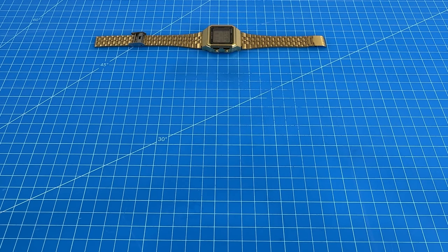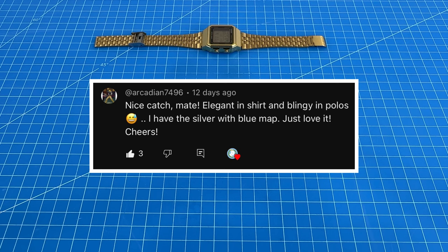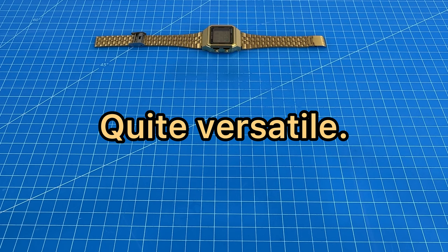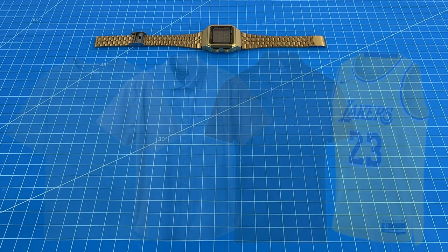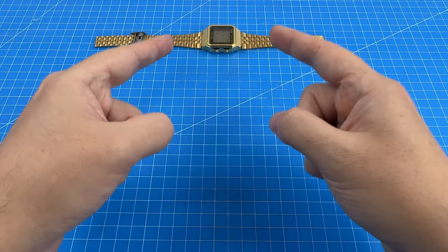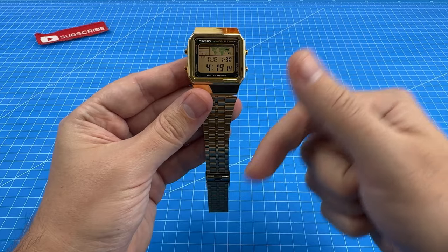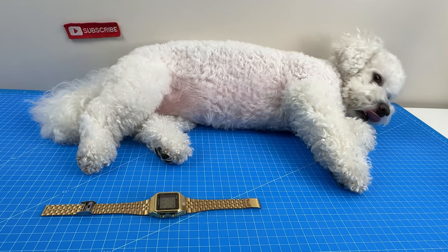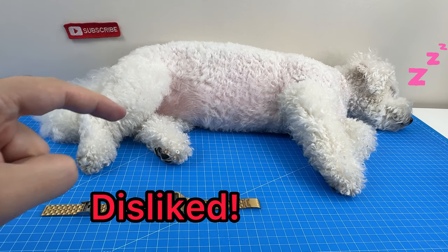The best comments we got were these: 'Depending on how you accessorize, it could be both,' and 'Elegant in a shirt and blingy in polos.' It really does depend how you wear it, and I agree — it's quite versatile. Over the one week I wore it, I tried it with t-shirts, a button-up, a polo, and even a jersey to my volleyball games. I'm not going to call it elegant or blingy as a definitive answer — it's up to your perception. But all I know is I love the way this watch looks either way.